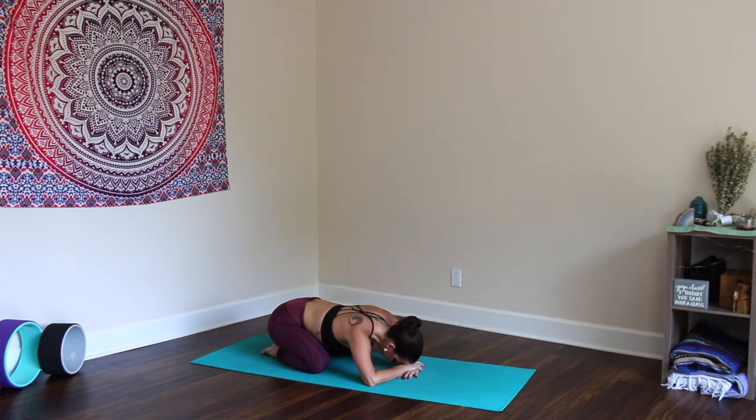Take a deep breath in through the nose, expanding the mid-back and lower back as you send the breath into these places. Exhale slowly through the nose. Again — inhaling, expanding the upper back, puffing up like a balloon. Exhale, release the hips a little more. Take three more deep breaths here, taking the time to slow everything down.